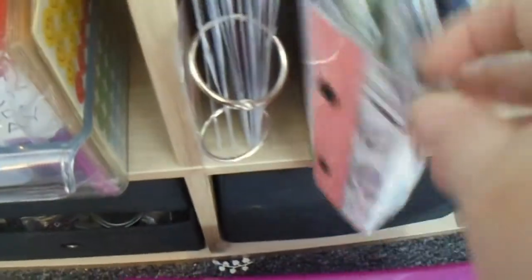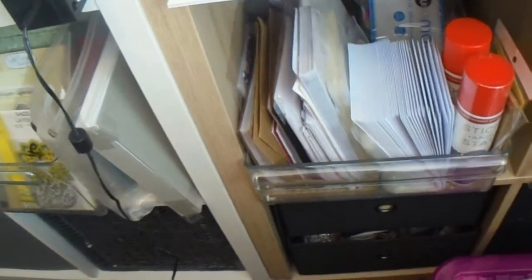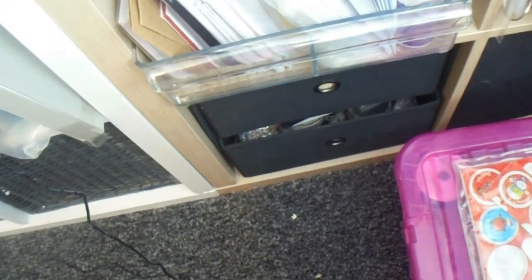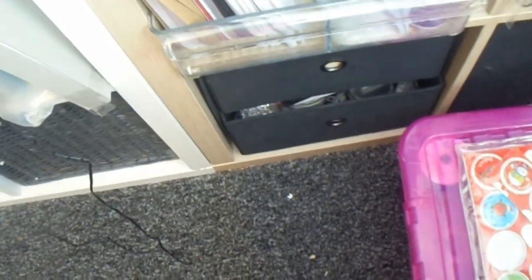Down there, these are my stencil books — full of stencils — and then my overflow stencils. This is acetate and something else. Envelopes and Stick and Stay. These couple of drawers down at the bottom have sequins and shaker bits in them. I don't know what's in that one — I'm not looking.